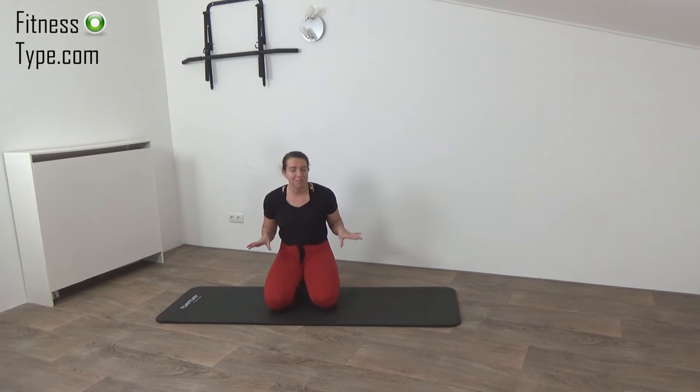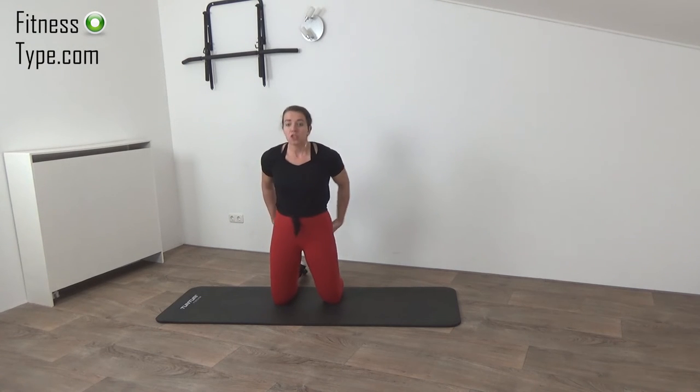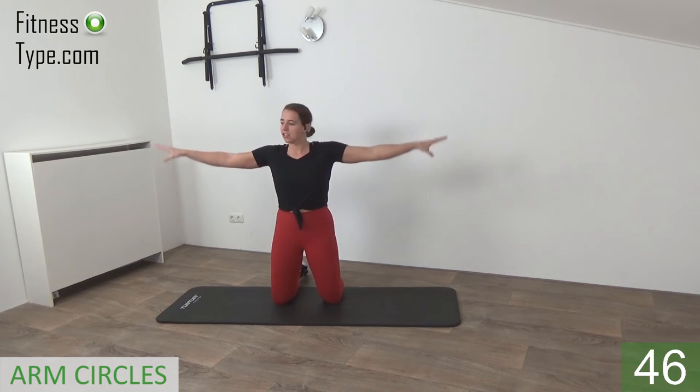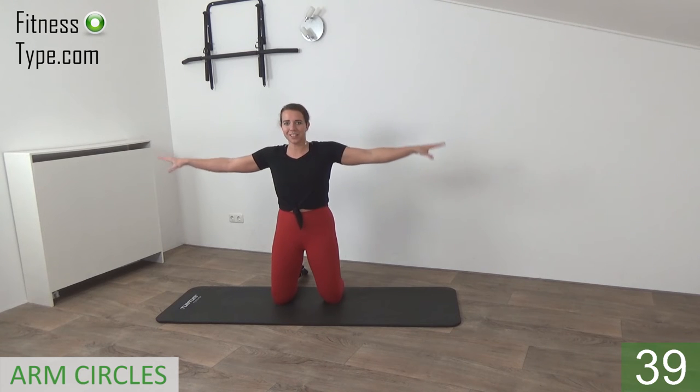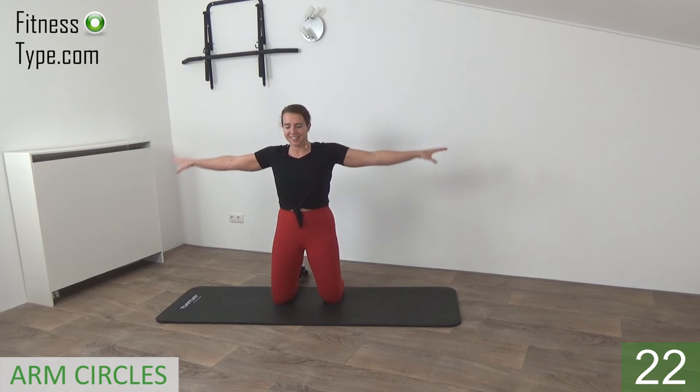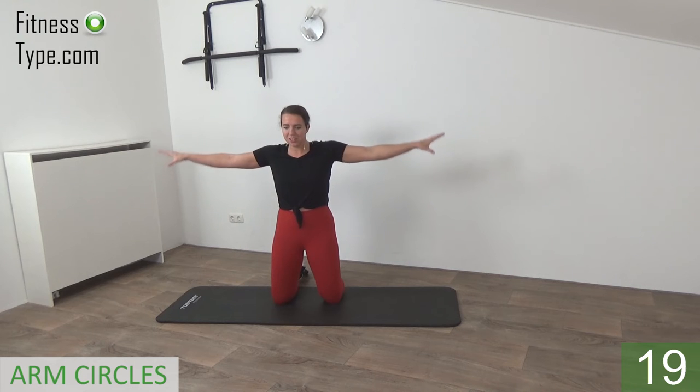Get ready for the second round — same 15 exercises we did in the first round. We start on our knees again with the arm circles. Squeeze your glutes, belly button in, shoulders low, arms up and just circle in front. Small circles, engage your abs — circle around and around, working the shoulders. 25 seconds in front and then we reverse to the back. Final one in front and reverse — keep your shoulders low, arms stretched out, belly button in, squeeze your glutes. Small circles, don't lower your arms, keep them up on shoulder height.